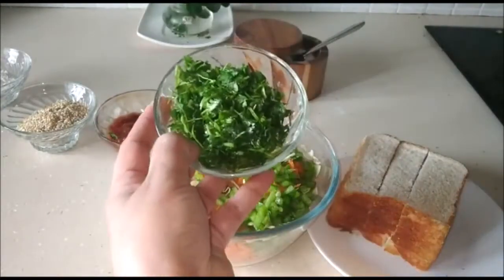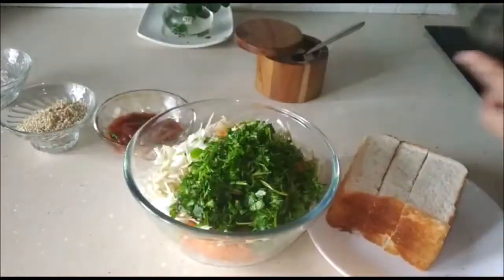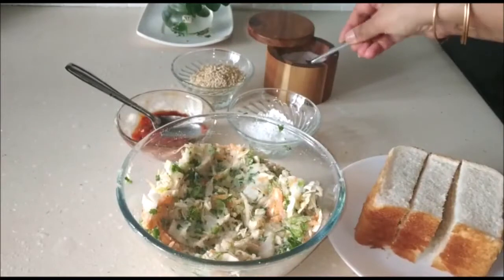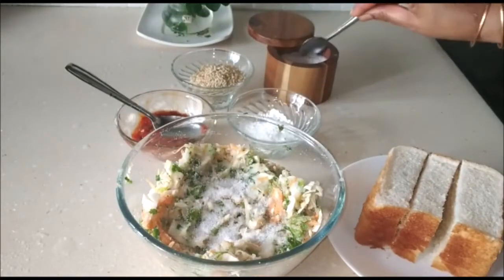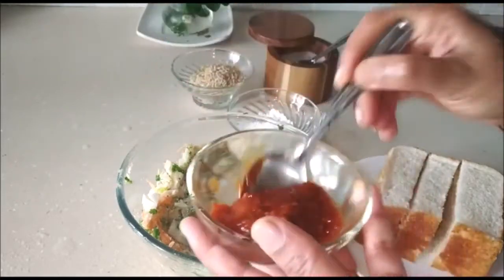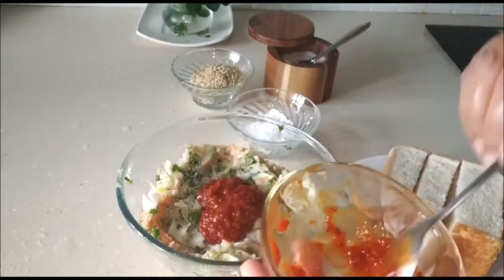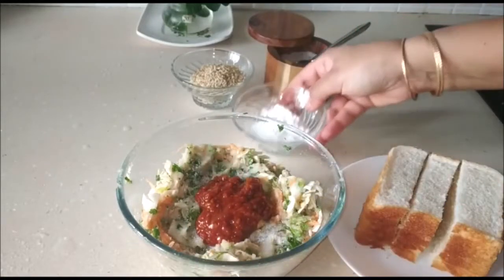Next, half a cup of finely chopped coriander. Mix all of this well together. Now we're going to add some salt to taste — don't add too much salt because we're also going to add the chaise one sauce or chaise one chutney, which also has salt. So two tablespoons of chaise one chutney or chaise one sauce, whatever you have at hand.